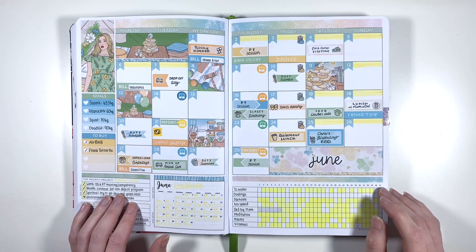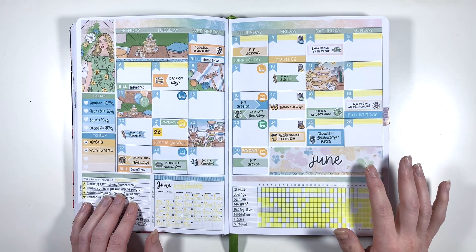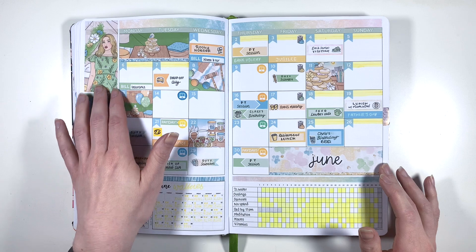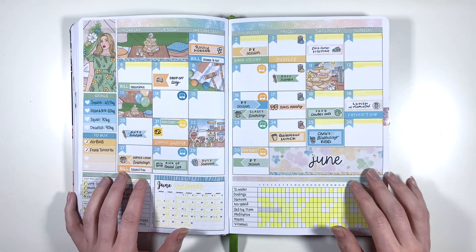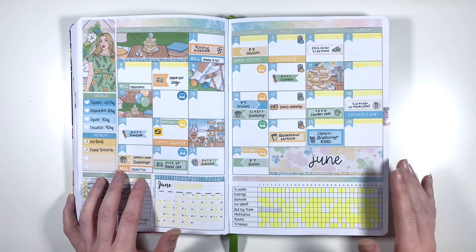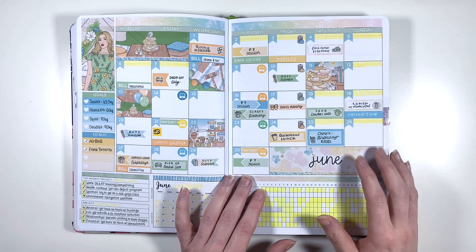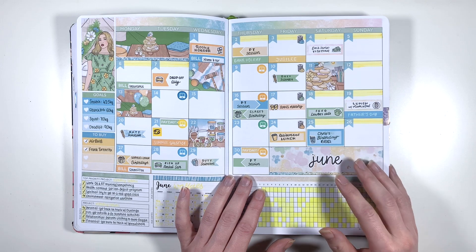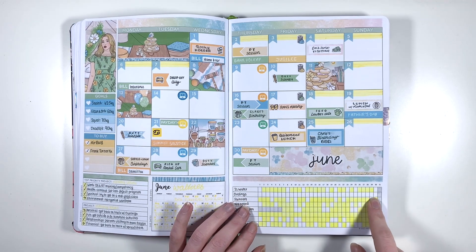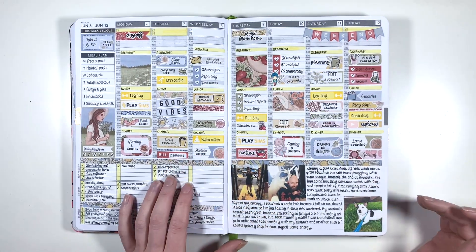Moving on to June - June is yellow - and this is another Planner Face kit where she used mystery art from the previous year for a monthly kit, which is perfect because I really loved this kit. I don't like using a kit that matches the monthly as a weekly, but I let it go for this one solely because I used this monthly kit in June and the weekly version of the kit in July, so they're different because they've got different theme colours. This is another month where Duolingo just didn't happen - some fantastic habit tracking there.